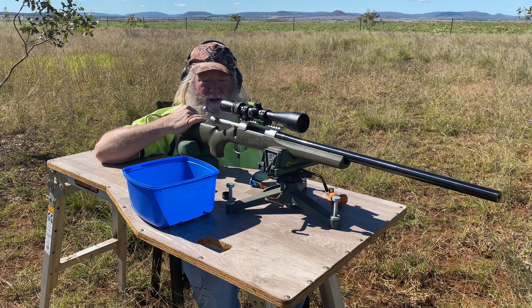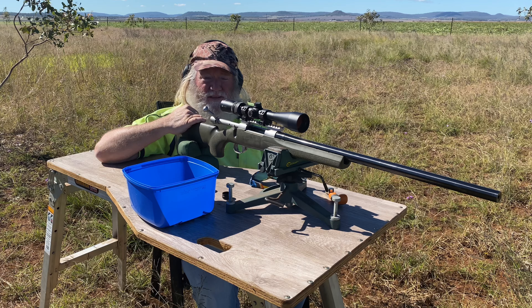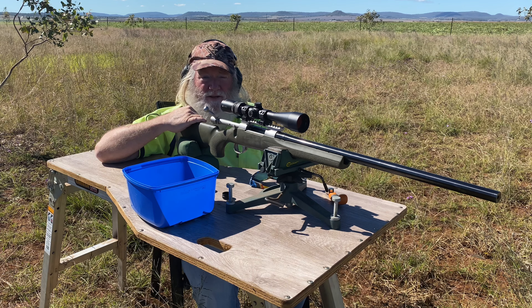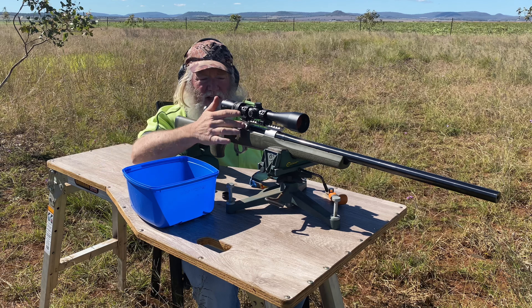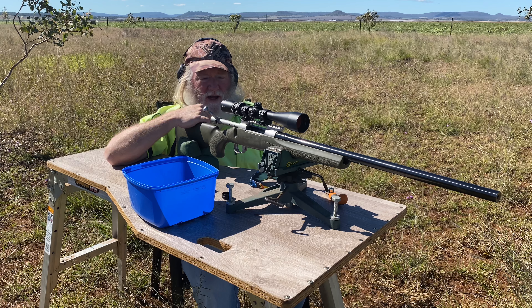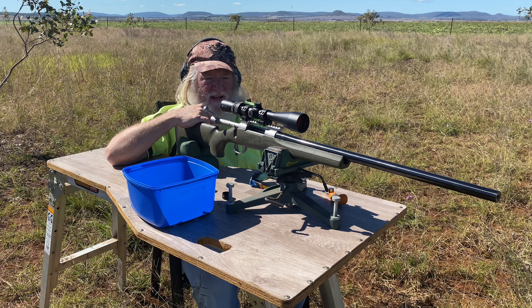We've been pretty busy around the place with a few issues and one thing and another, but life is getting back to some sort of normality and we can do a bit of shooting now. So I got this out the other day — we'll flick across to some range footage, then come back and look at the results in the shed.